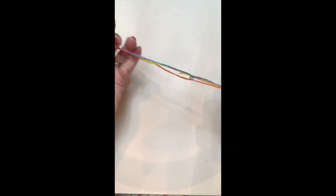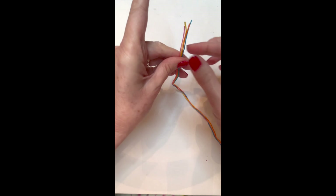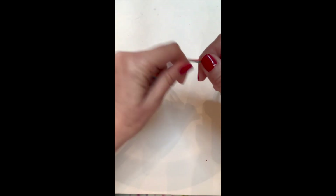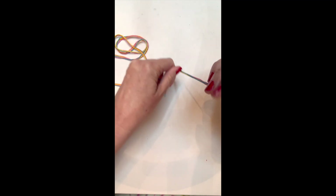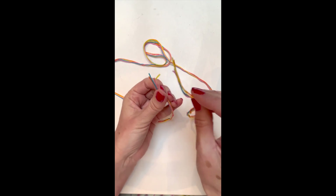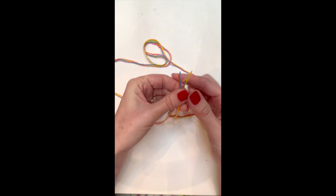Take your four cut strings and line up the ends together so they're nice and even. This is very important because you do not want uneven strings — then you'll run out of string sooner. Fold it in half and then line up the other section of ends together. Now you have all together eight strings when you fold it in half.